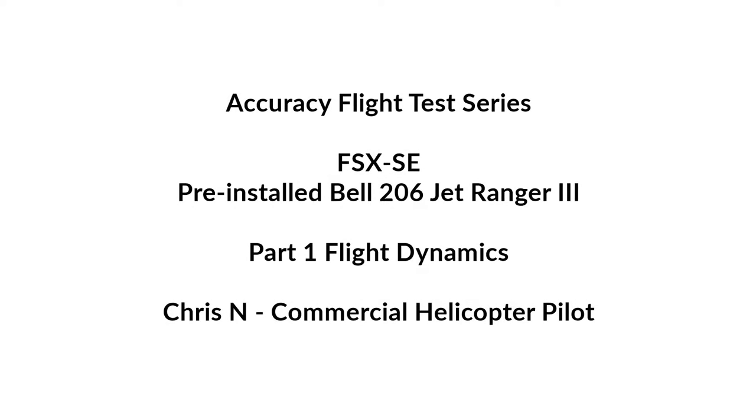Hi everyone, welcome to our Accuracy Flight Test Series. I'm Chris from ProFlight Trainer. This video series covers Flight Simulator Steam Edition with the pre-installed Bell 206 Jet Ranger. We are looking at Chapter 1, Flight Dynamics, Part 1: Pedals.